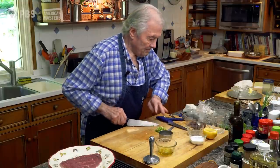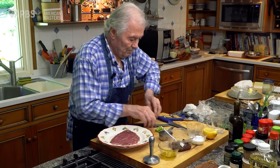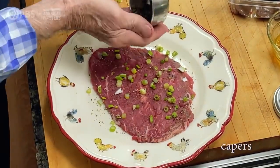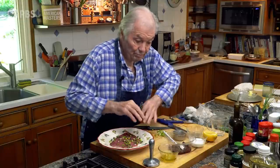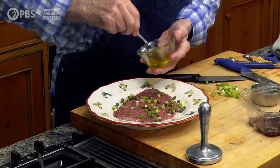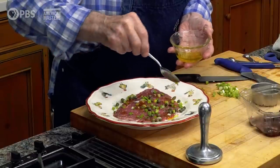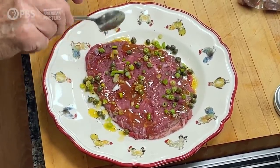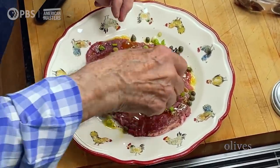Some capers — about a tablespoon, so half a tablespoon per person — and the garlic with the oil. Then some olives on top; those are olives that I split in half, about five or six olives. And that would be the way I finish it up.